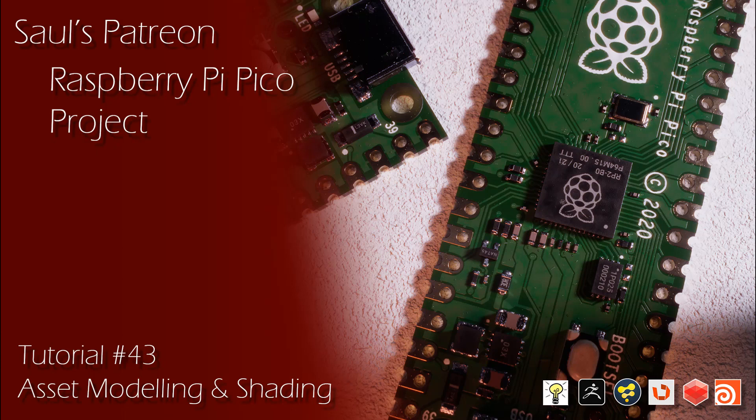This was a fun project covering a full workflow from start to finish that I think many people will really enjoy. Thanks again guys for all the support on YouTube and Patreon, and have a great day.